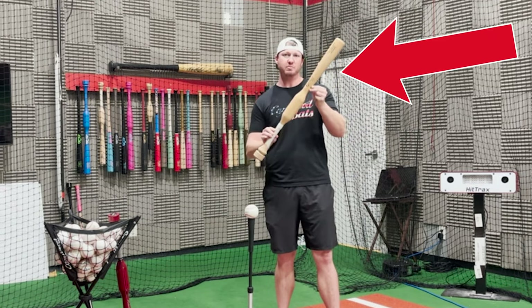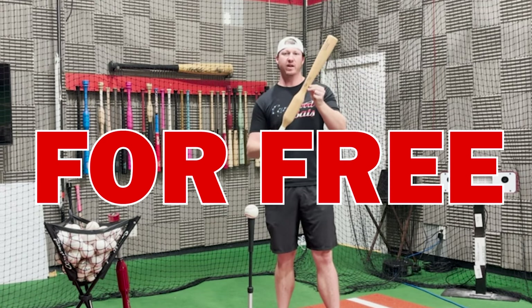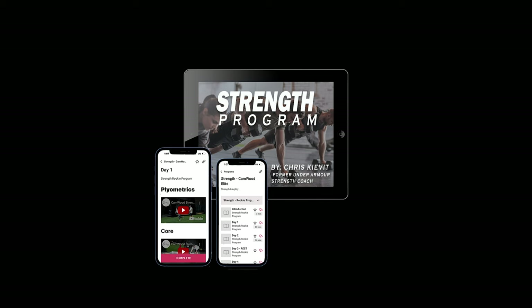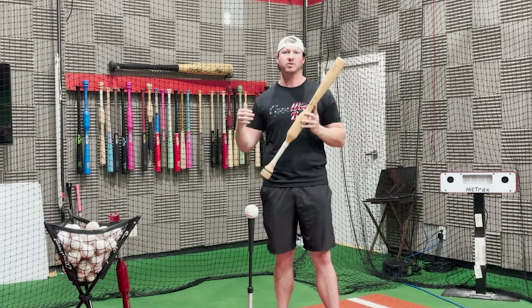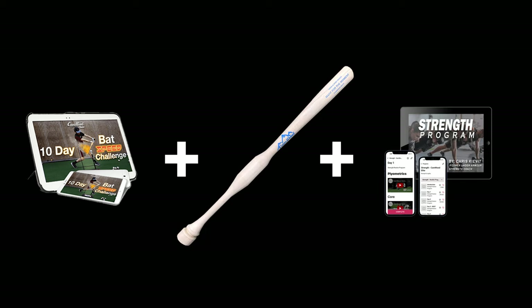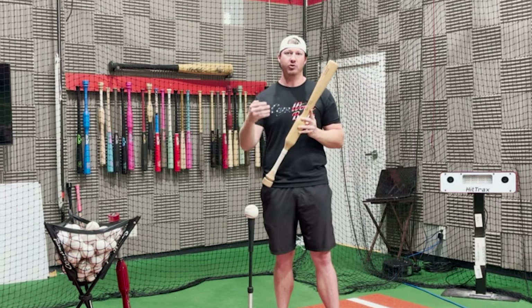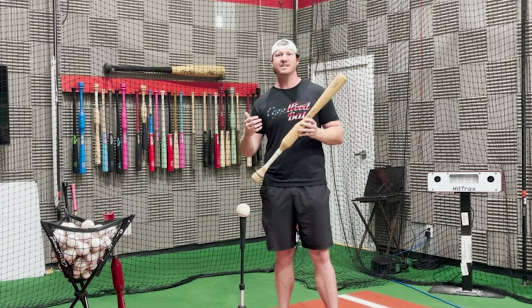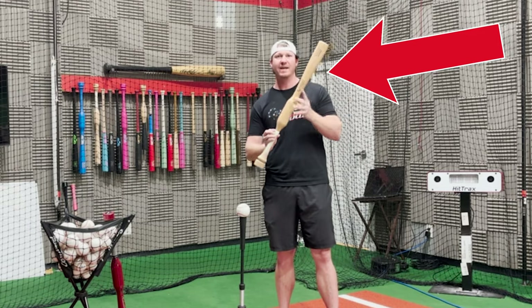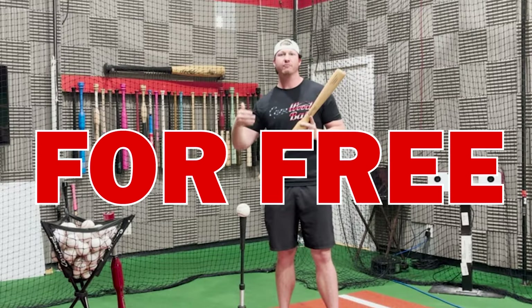When you join the 10-Day Bat Speed Challenge today for just $147, I'm going to give you this Camwood Hands and Speed Trainer right here for free. And that's not the only thing — you're also going to get access to the 28-Day Strength Program by Chris Keevitt, who was the Under Armour strength coach. So you get the hitting plan, the Hands and Speed Trainer, and the workouts to make you the most explosive and powerful hitter you can be. You can see why this is such a big savings at just $147 — you're getting the daily hitting plans, the Camwood Hands and Speed Trainer, and the 28-Day Strength Program all included.